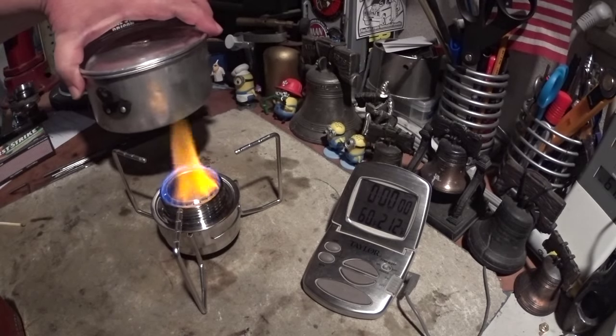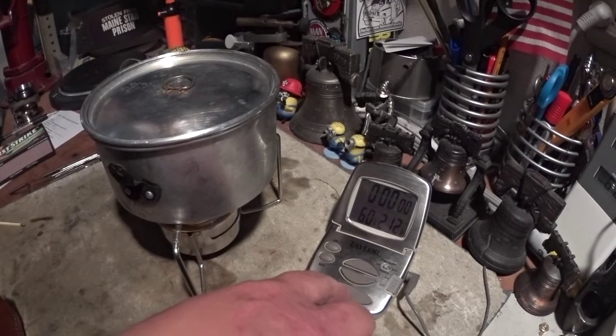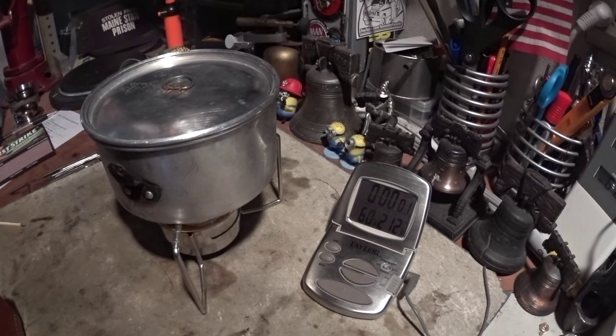There, that's come to a bloom. It's still got the yellow flame. Two cups of water starting at 60 degrees.